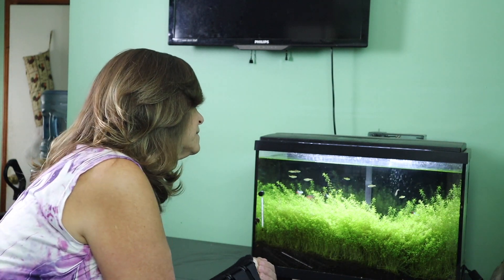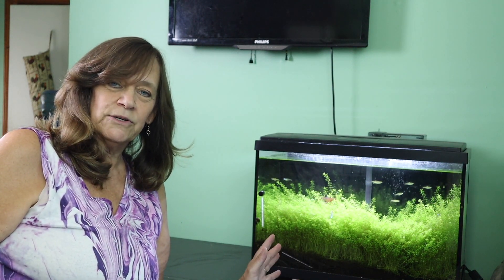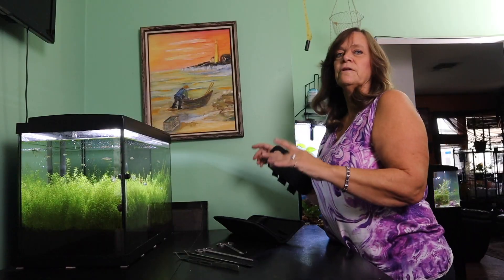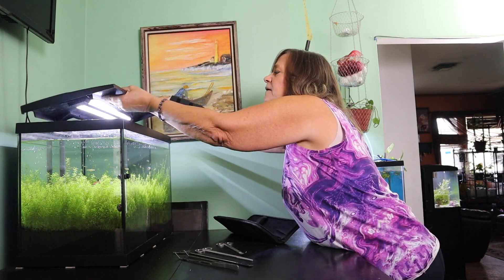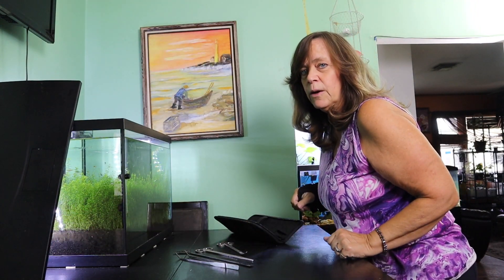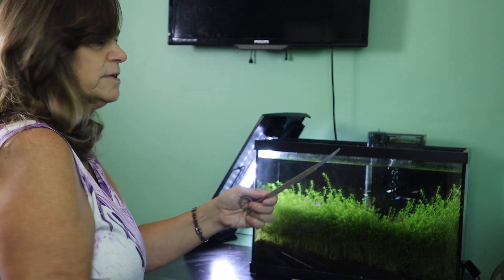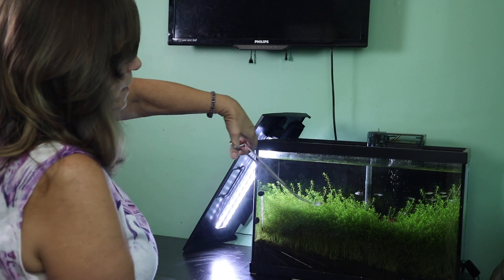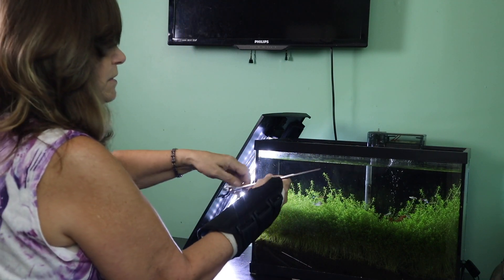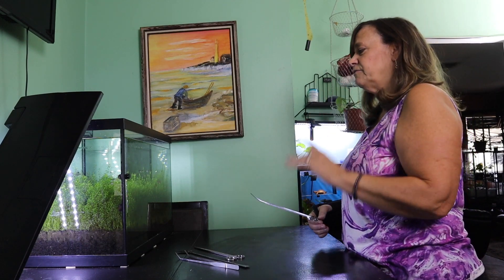I'm going to grab as much as I can. I am going to propagate it because this is a stem plant and this is pearl weed. I've never been able to get pearl weed to look like this, so I'm very happy to have this tank. So the first thing I'm going to do is take off the lid. I'm going to keep the light on. I'm taking these bent shears — scissors that are curved — which makes it easier for me to trim straight rather than having to get my hand parallel, especially working left-handed when I'm right-handed.